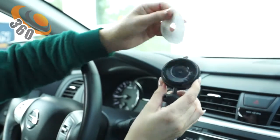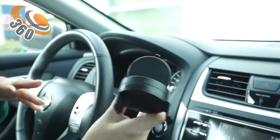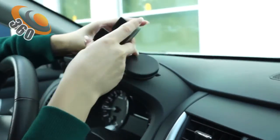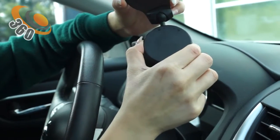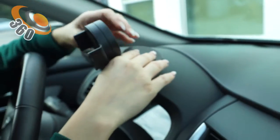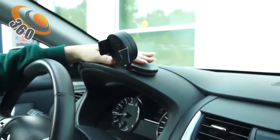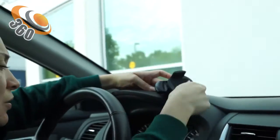First, peel this off the suction cup — it's sticky. Place it in any position on the dashboard. We have a lock and unlock section here: push it this side to unlock, this side to lock. To install it, push down and lock it. There you go.